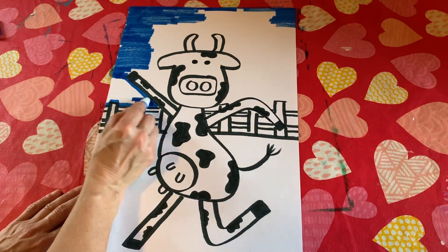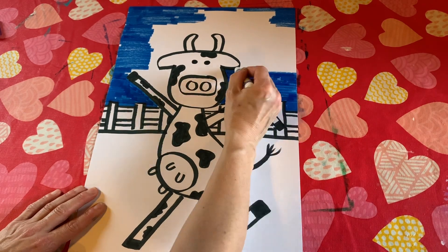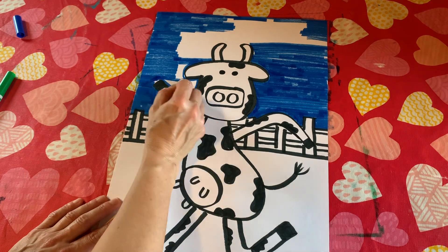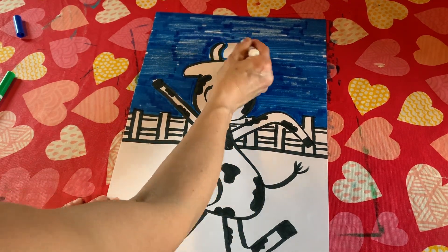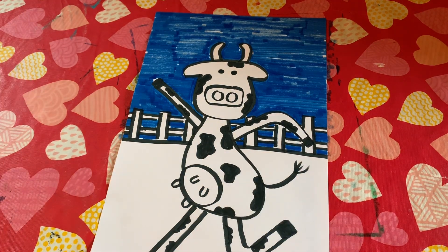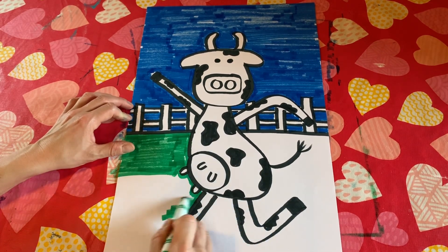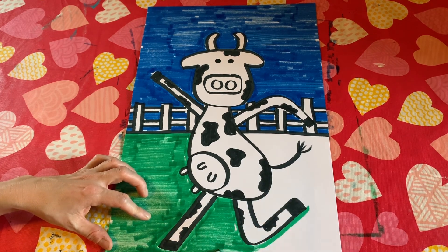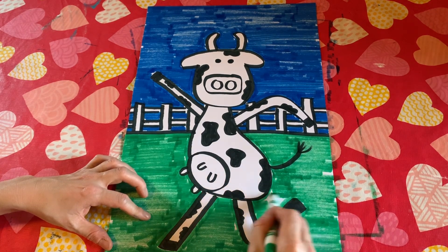Lori's got a pig on her head, she keeps it there all day — oink oink! My dad has got a cow on his head, he keeps it there all day. My mom has got a sheep on her head, she keeps it there all day. My sister's got an alligator on her head, she keeps it there all day — snap snap snap! My brother's got an elephant on his head, he keeps it there all day.